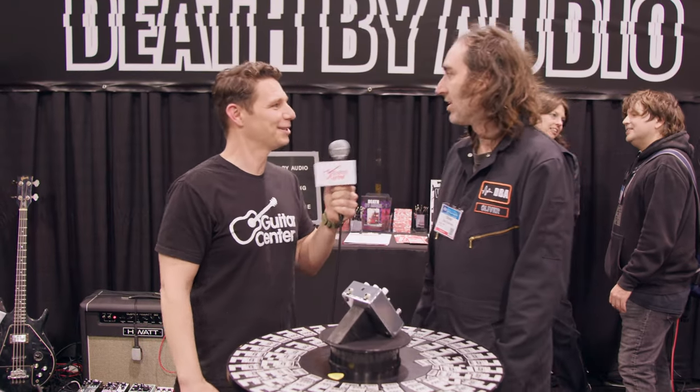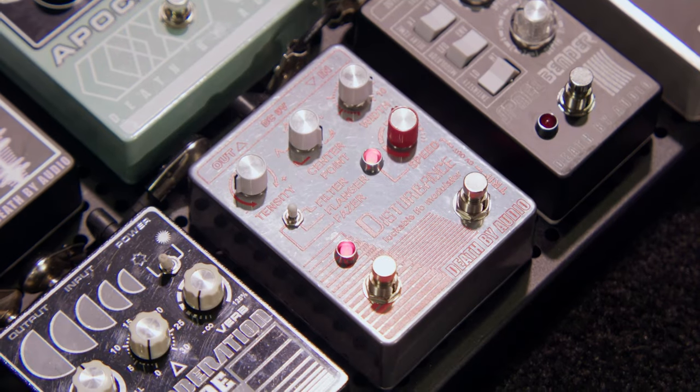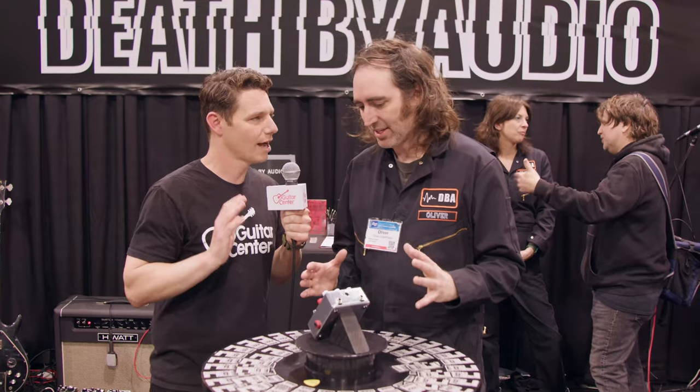I'm a big fan of Disturbed. Me too. Exactly, so we're starting out on some common ground here. So tell us about this — it's got three different modes and a bunch of wacky different things you can do with it.